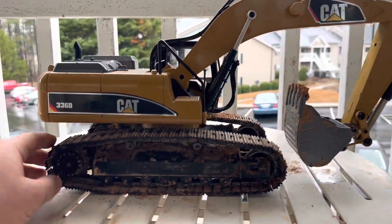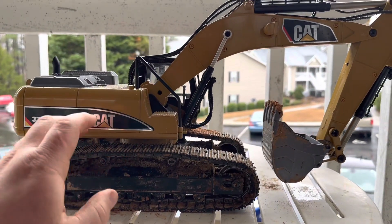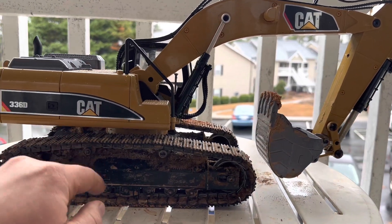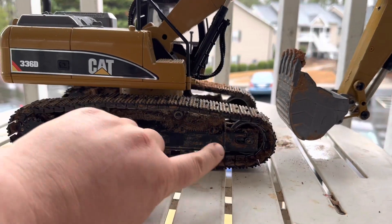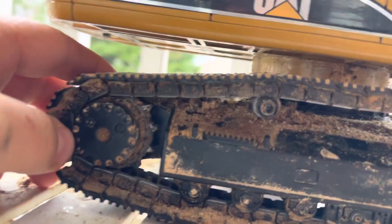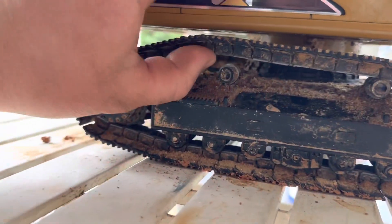All-metal everything. I've used this really hard for about a month now and put it through its paces. I haven't had to do anything to it other than clean it once because it was tracking a little slow — had a lot of sand and dirt built up in the undercarriage. The dry sprockets, your final drive, are still in really good shape.